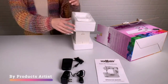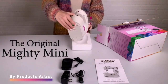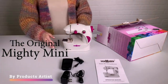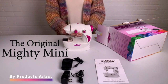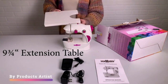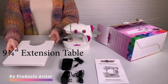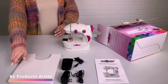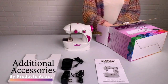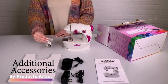In conclusion, the Sew Mighty Mini sewing machine is a great option for those looking for a compact, portable, and easy-to-use sewing machine. It's perfect for kids, beginners, and travelers who need a machine that can be easily transported. With its powerful motor, adjustable stitches, user-friendly design, and removable bobbin case, all these features make the Sew Mighty Mini a great value for the price.